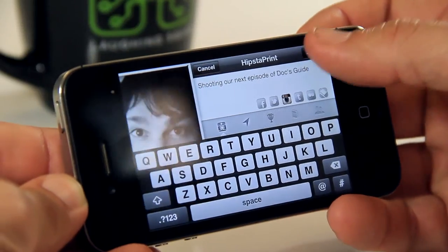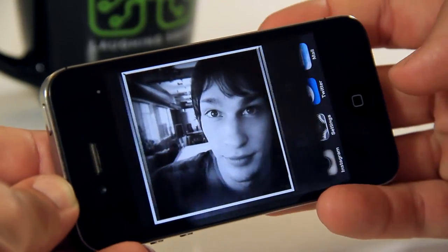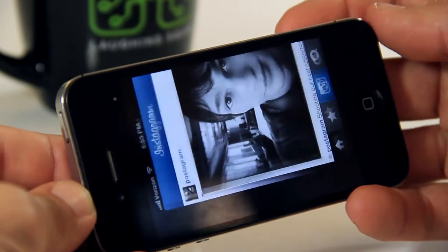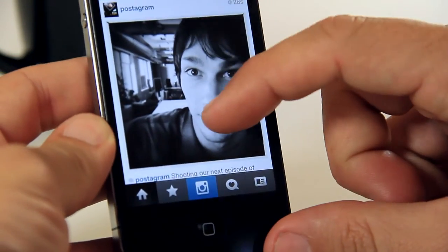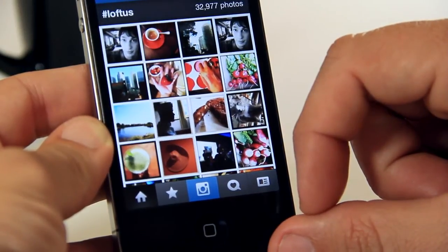Something else you can do is send your photo to Twitter, Tumblr, or a new feature — send it to Instagram. The cool thing about sending it to services like Instagram is you'll actually be able to see the tags with the lens and film combo. So when it posts, you'll be able to see that it was posted with the John S or the macro lens or anything like that.